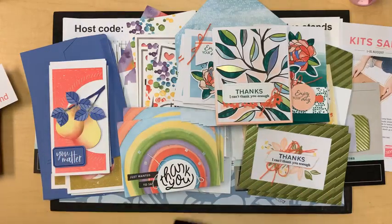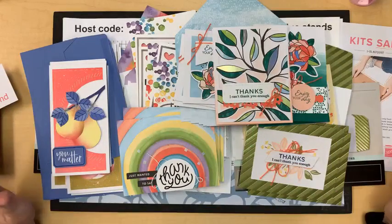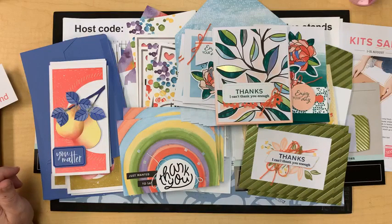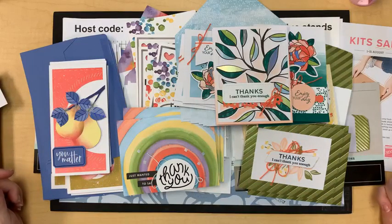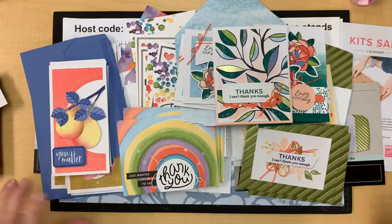Hello everybody, it's Leanne Gruff with today's live video. I have a whole lot of projects right here in front of me. Let me know you're watching, let me know you're here. I have a few projects and some cool ideas to share. I can't always watch all the comments while I'm stamping because I get quite distracted, but I will answer questions afterwards if I miss yours.